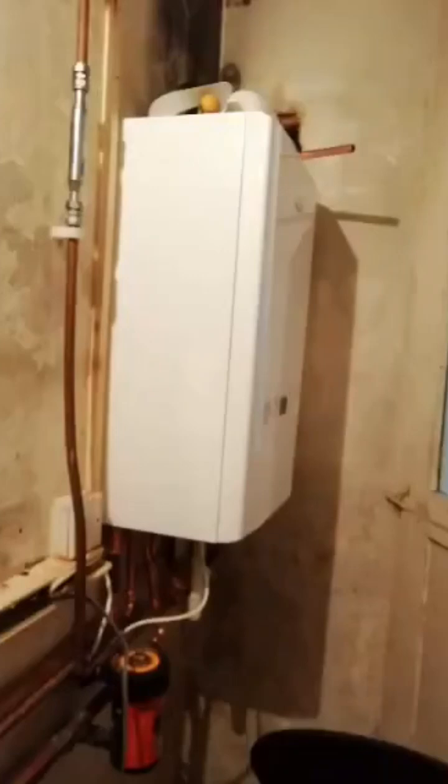I was doing a boiler install and found the boiler had basically completely melted out a Potterton. It melted out because the burner seal was damaged and the heat escaped from the combustion chamber. Has that ever happened to you — where it started to melt the different parts and components in the boiler?